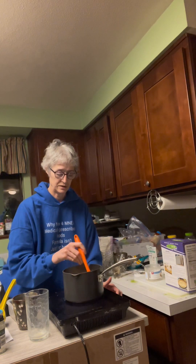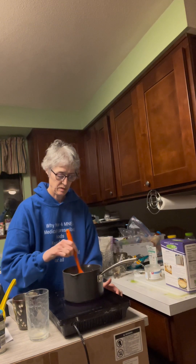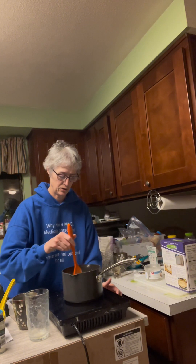You will need to refrigerate this for about three to five hours until it gets nice and solid before we do anything with it.